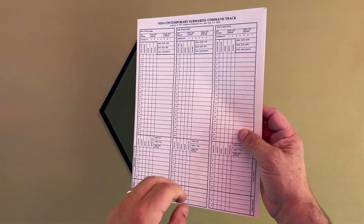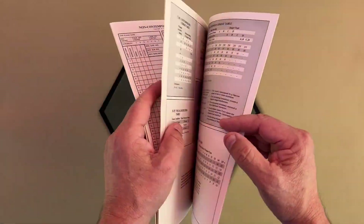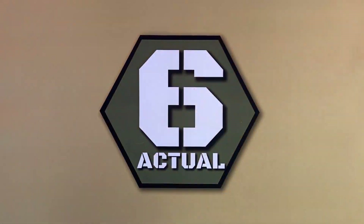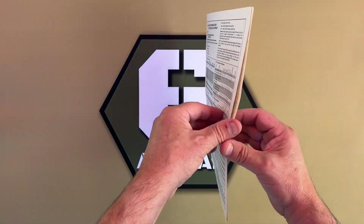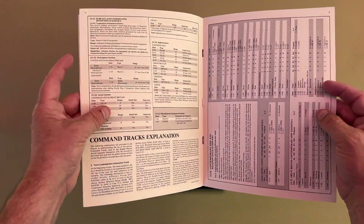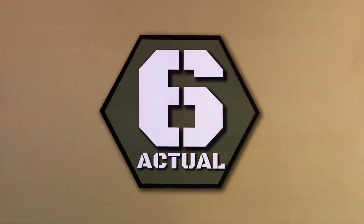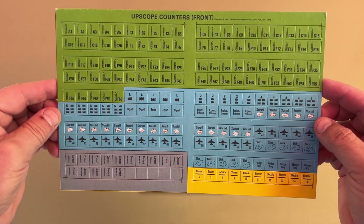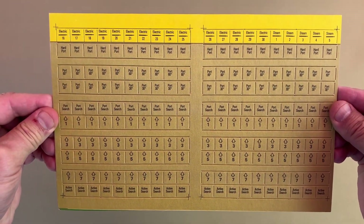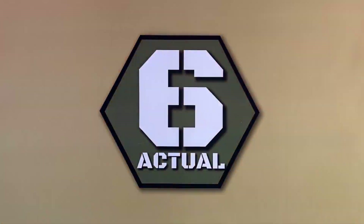A booklet containing command tracks and charts and tables. A booklet containing the ship and weapon summaries. One large sheet of 400 counters and markers. And two 22x34 inch sea blue map sheets.